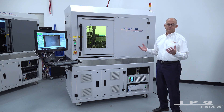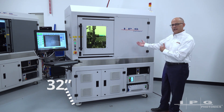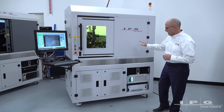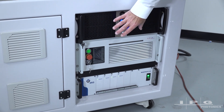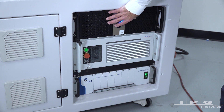The first feature I really want to mention is the footprint of this system. It's a little over five feet wide and a little over two and a half feet deep — a very compact platform. All of the controls, PC, and laser are all located on board the platform, so it's very portable and very compact.